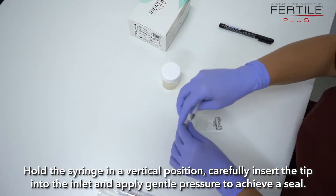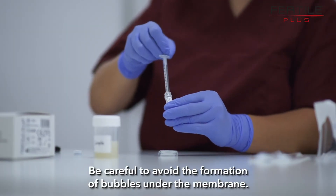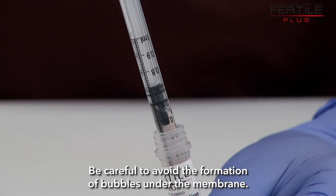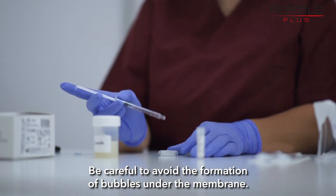Prepare a fresh syringe with 750 µL of Sperm Wash solution. Cover the entire upper collection chamber, ensuring an uninterrupted flow of media over the membrane and the outlet port.